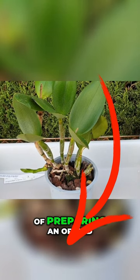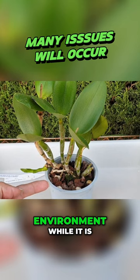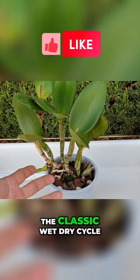People take the step of preparing an orchid for a transition into leka and self-watering or semi-hydro by starting the transition while the orchid is still in the old media, thinking that if you saturate and get the roots used to a more wet environment prior to the repot, you're already training the root to become accustomed to its future environment, which is going to be wetter for longer and totally different to what this setup here would require — which is the classic wet-dry cycle. That is a mistake, in my opinion.